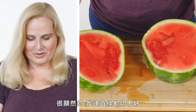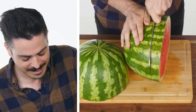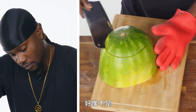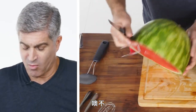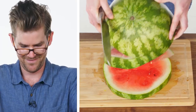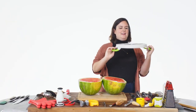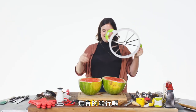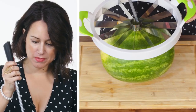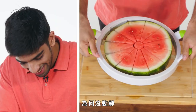So clearly I cannot cut a straight line. I'm not quite sure what to do here. Let's just try it this way. Is this what you do? Probably not. Wait a second, does this actually work? Ooh, that's really hard though. Why is this not happening?